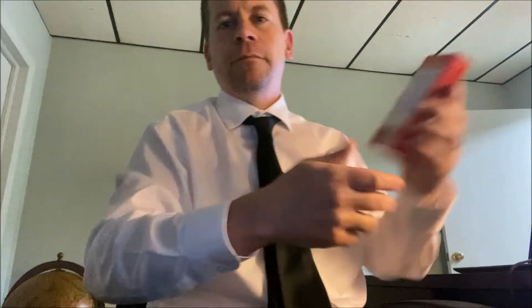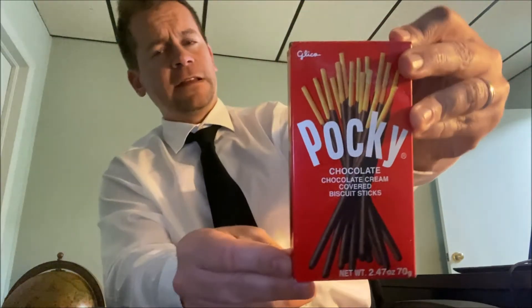All right, what's up everyone? It is time for another food review — a little snack here, quick, straight to the point, no-nonsense short food review. Check it out: Pocky. Look at that, let's get a thumbnail.